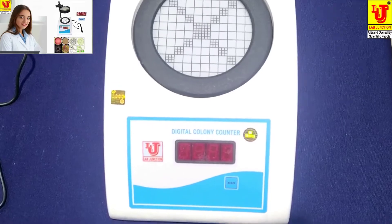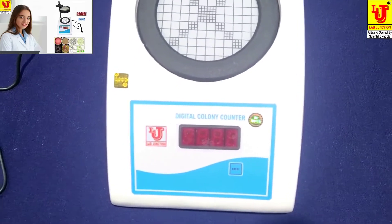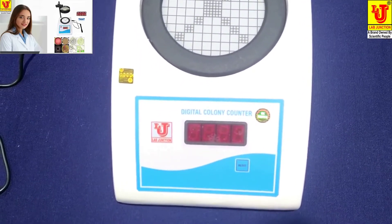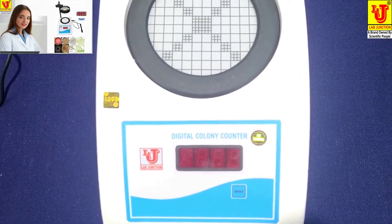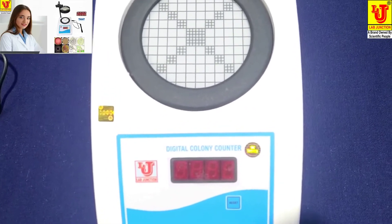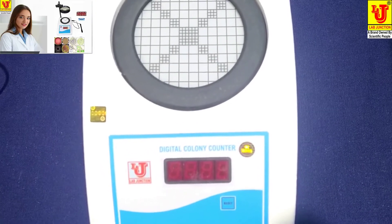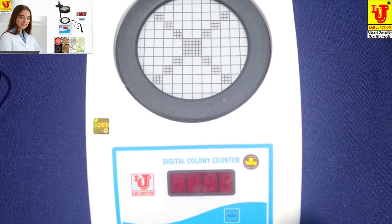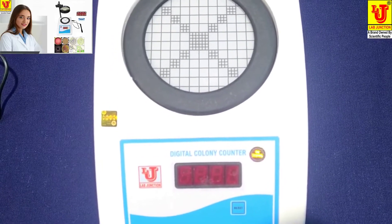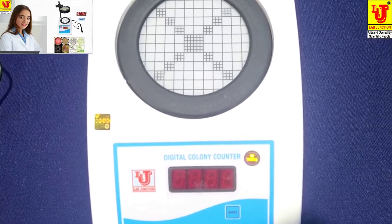Lab Junction's Digital Colony Counter, Model LJ362-4, for Colony Counting of Bacteria.